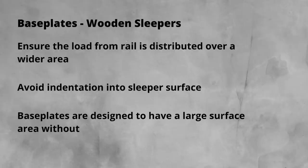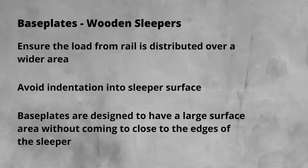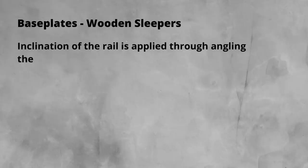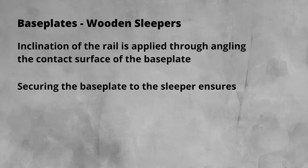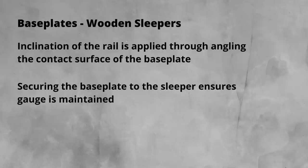This requirement drives the size of the base plate, with the base plate wanting to have the largest surface area, but also avoiding being too close to the sleeper edge. The base plate is also the place where inclination of the rail, if required, is applied. It is done by applying the angle at the area where the rail is seated at the base plate. Ensuring the base plate is firmly secured to the rail is critical, as this is how the gauge or distance between the rails is maintained.